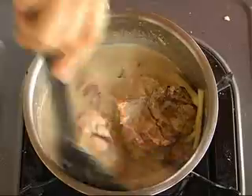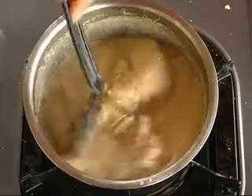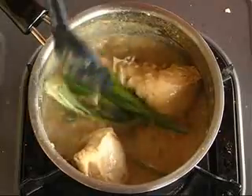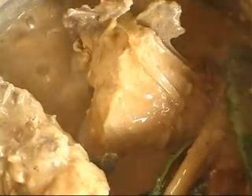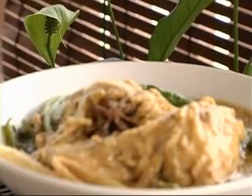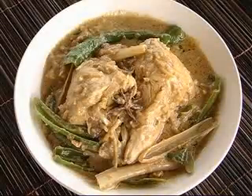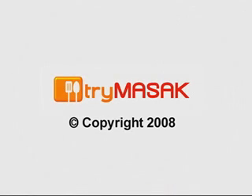Stir again and add in the salt and sugar. Leave it to boil and stir occasionally so that the gravy doesn't get lumpy. Finally, when it is nearly cooked, add in the chillies that have been cut into two and let it simmer till the chillies wilt. Chicken opol is ready to be served.